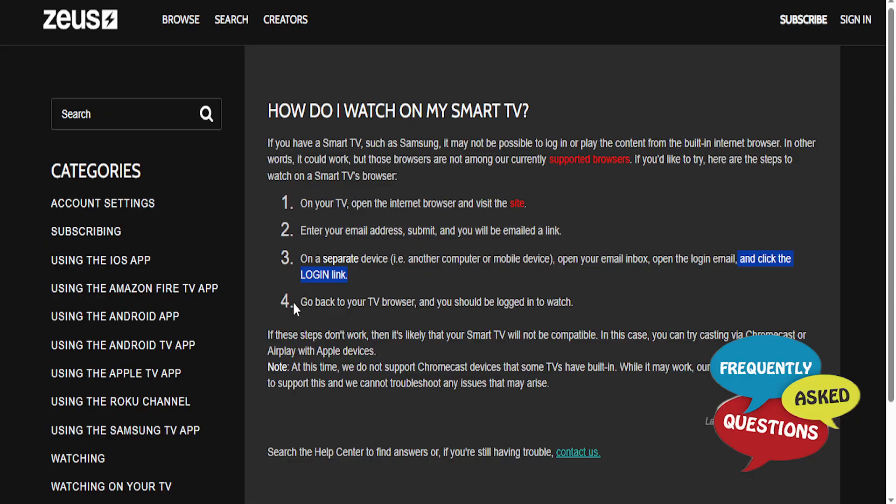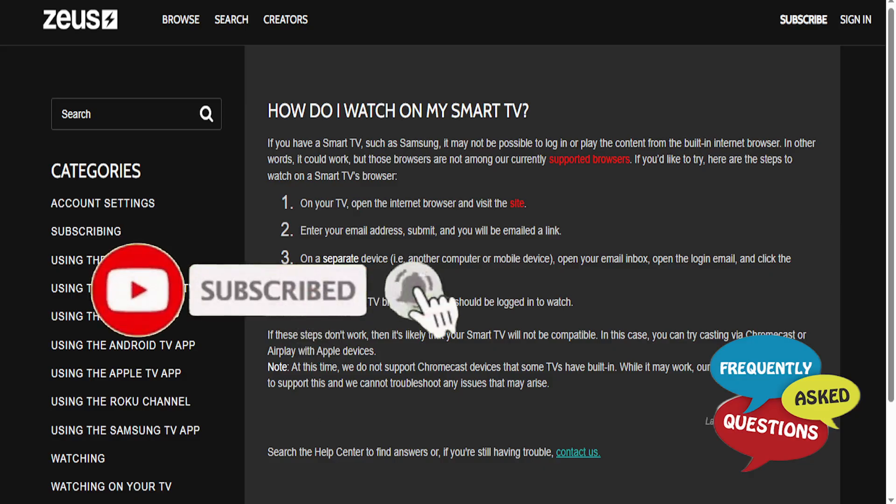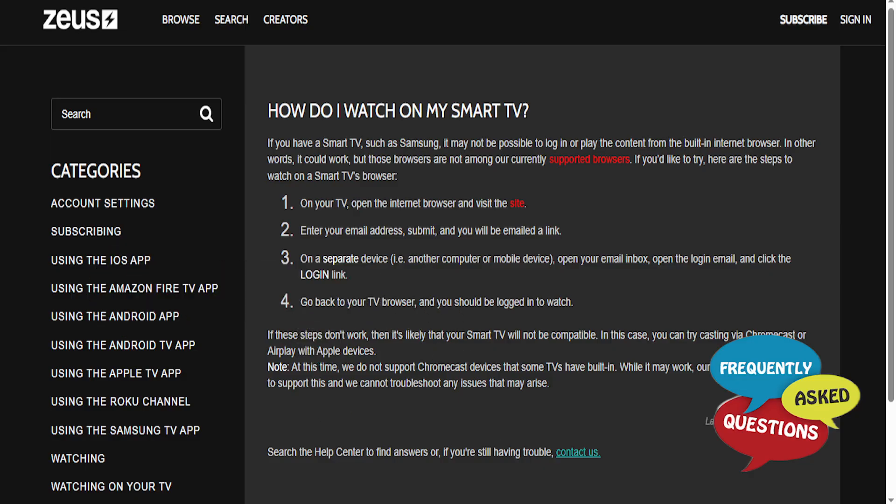Now you go back to your TV browser and it should automatically log you in. That link you click on is basically your login — it authenticates you, it's connected. Really that easy. If you found this helpful, make sure you smash the like button and subscribe to Frequently Asked Questions.